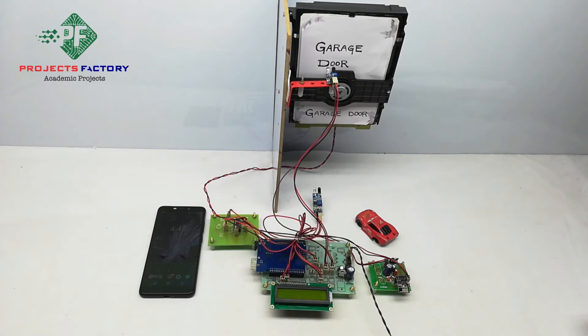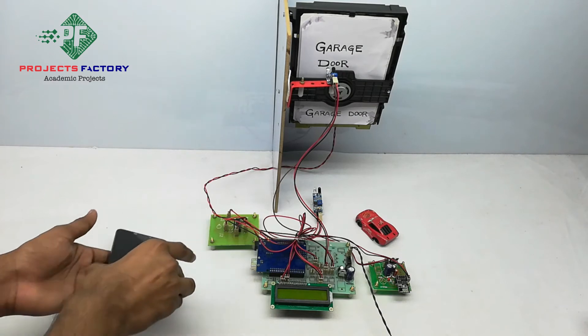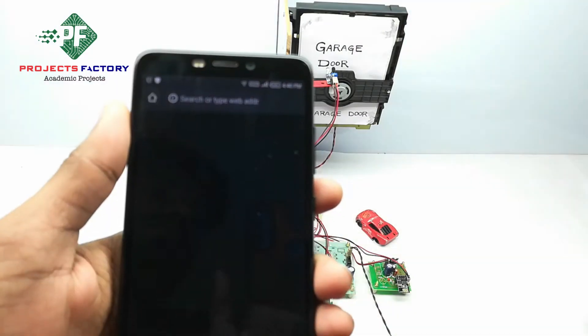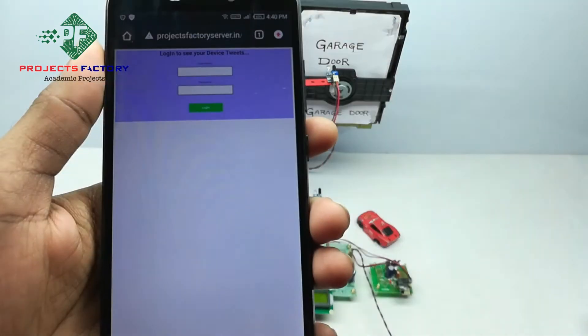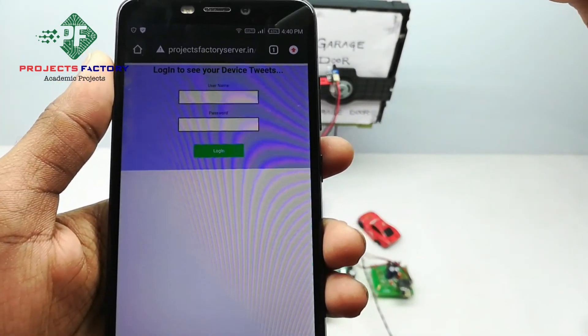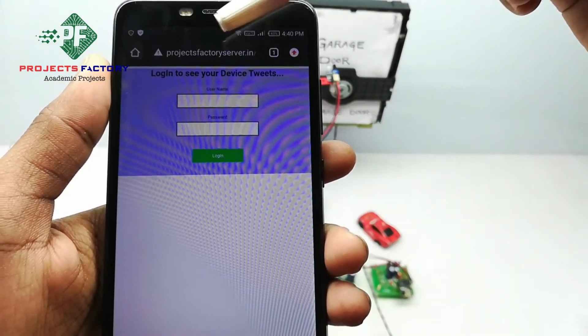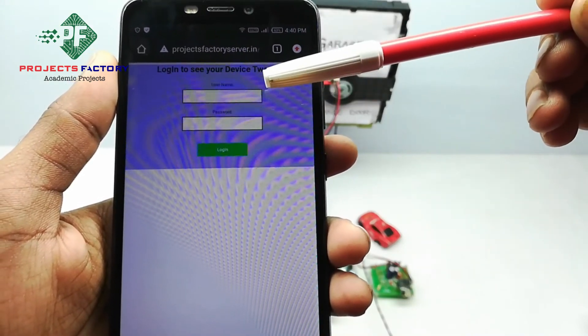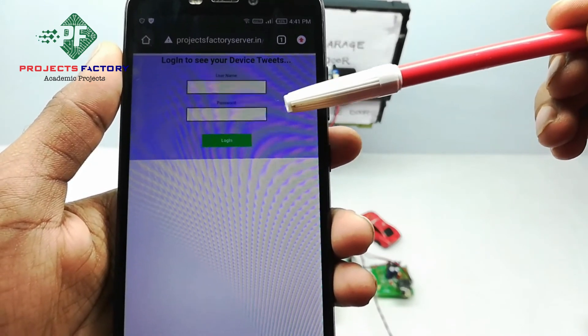We can name it according to our requirement. This URL can be opened on our mobile or laptop. Now we open it on our mobile. You can see here 'project factory server' and it is asking for username and password — username is IoT25 and password is IoT25.